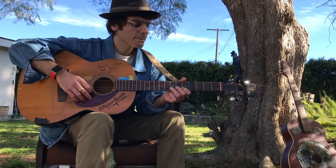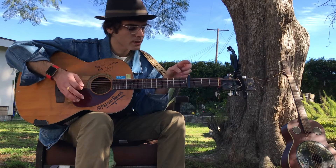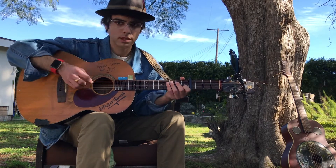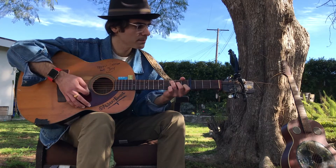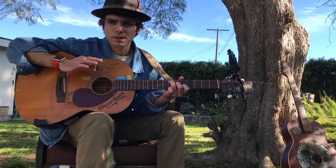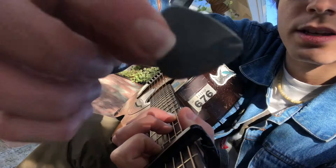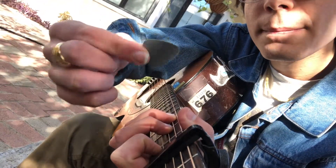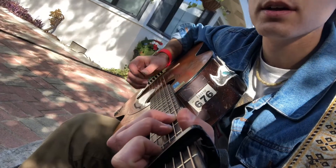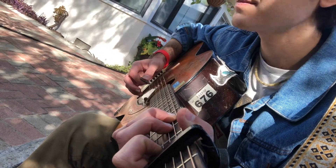The first way: because I'm tuned in standard, I'll put my capo on the fourth fret and we're gonna play in the key of C, which is really E. You can play the melody inside of this chord. He uses these picks — Jim Dunlop, point seventy-three millimeters. So here we go.